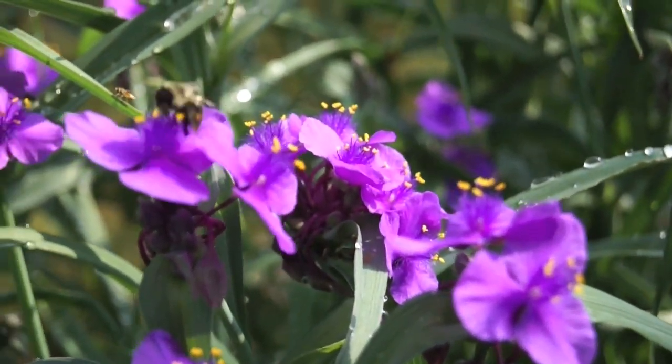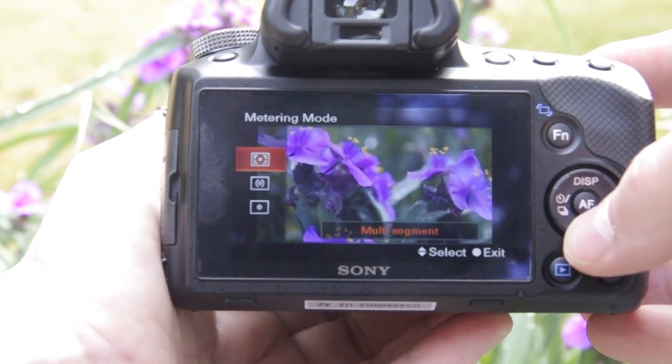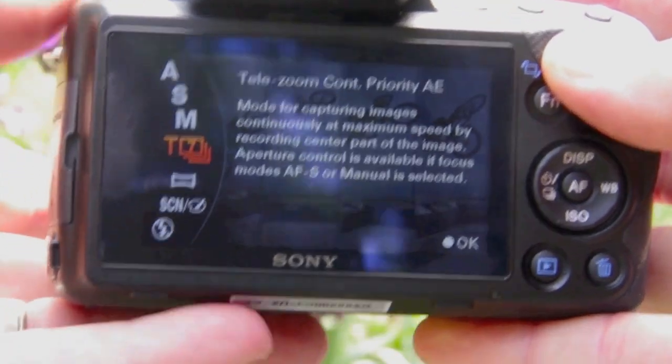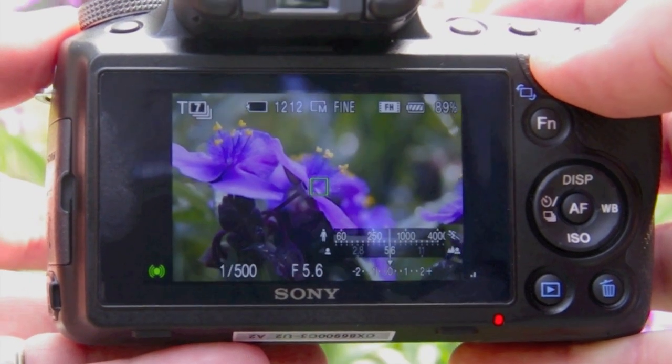Sorry if that pun had a bit of a sting to it, but I'd also like to point out that all of the menu controls and settings that you can access on the 3-inch LCD can also be seen through the electronic viewfinder. And one more notable control is the telezoom function that allows you to take up to 7 frames a second using the central portion of the image, great for tracking action and sports.